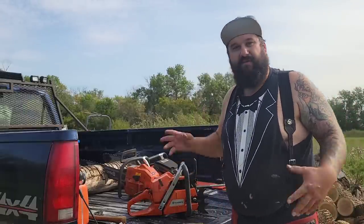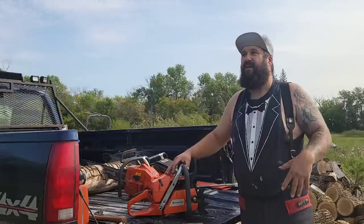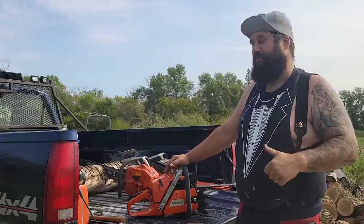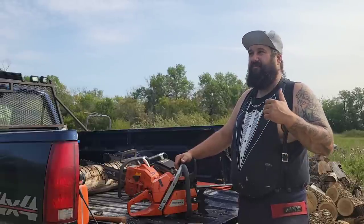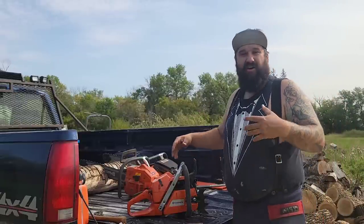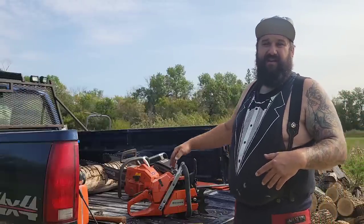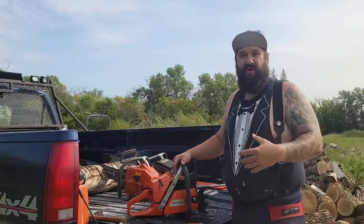Friends, I want to talk to you about something — I'm going to bring you in on chains, different kinds of chains, profiles, sharpening. If you are going to run power saws, especially if you're going to port them, put the time in and learn how to file a chain. I see it all the time — a guy will build a really nasty saw and the chain just holds it back when the saw is capable of so much more. It's like building a drag car and not having slicks on it.